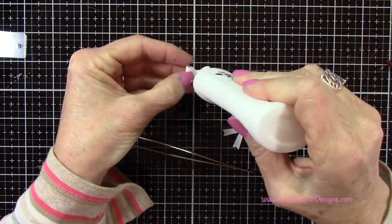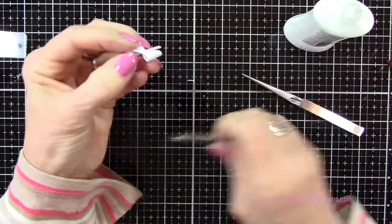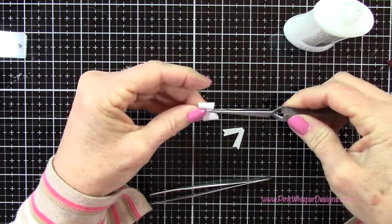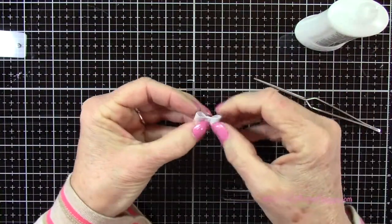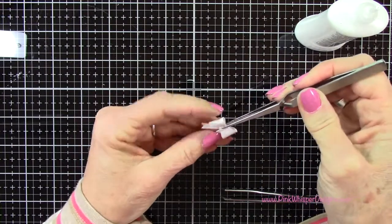I'll let that dry for a minute or two. Then I'll come back, add a little bit of glue to the front and the back of the center of the bow, then I'll just wrap that little piece all the way around. I'll clamp that down again and let that dry, and then I'm going to add the little tails to the bow as well. I'll clamp that one last time and set that aside to dry.